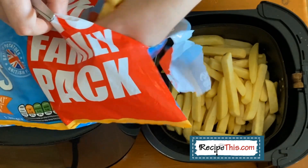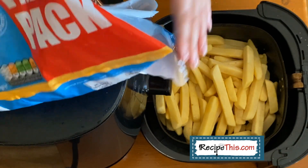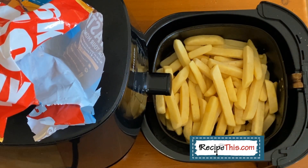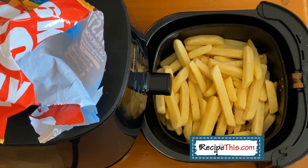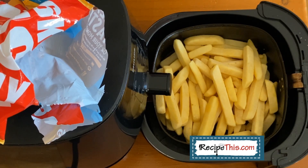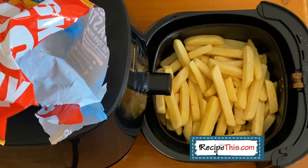Look at how chunky our fries are compared to what you might be using. I'm loading them by hand because I don't want to overfill the basket. Take a good look at the basket now with the fries in — it's important not to overcrowd your air fryer basket. This is the ideal amount of food to put in when doing fries, potato wedges, roast potatoes, breakfast potatoes, and similar recipes. If you're interested in any of those, search 'airfryer potatoes' at RecipeThis.com.